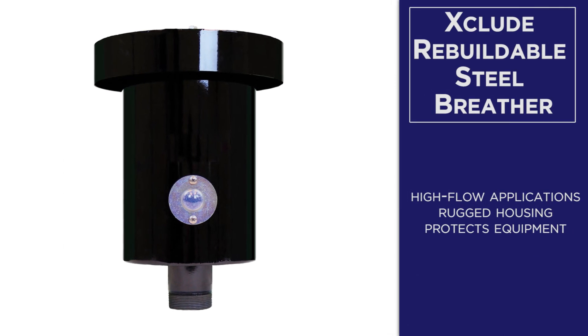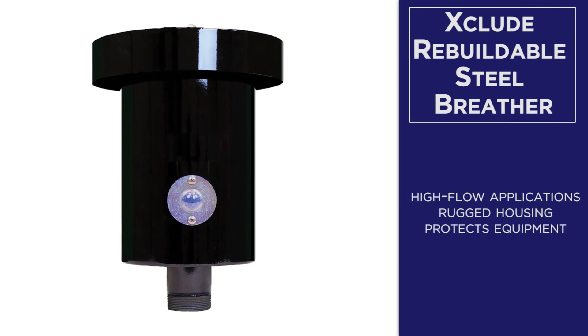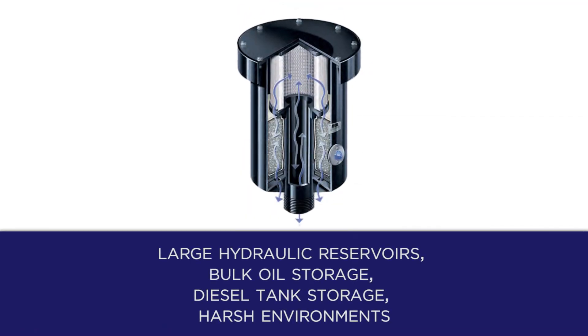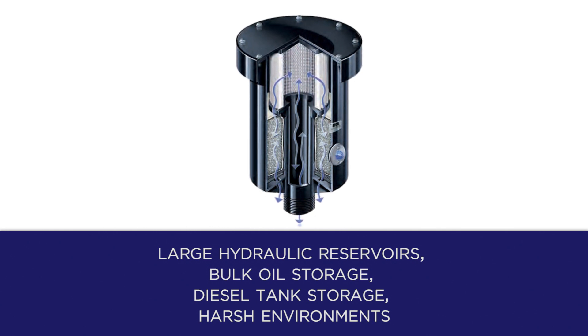The Xclude rebuildable steel breather is for high flow applications. It features a rugged housing to protect equipment from moisture and contaminants, even in the toughest environments. Rebuildable steel breathers are perfect for large hydraulic reservoirs, bulk oil storage, diesel tank storage, and where chemical or harsh environments exist.